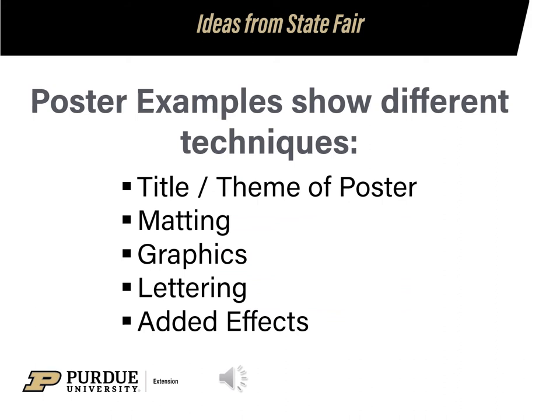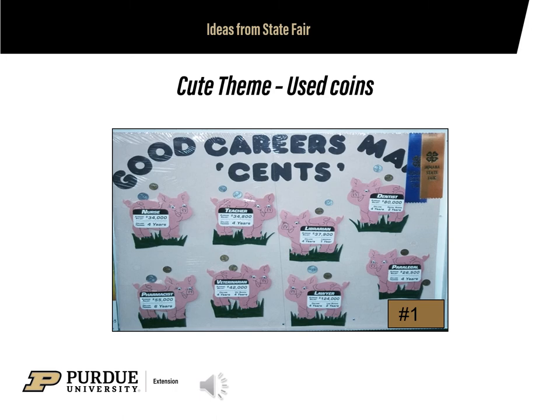Our next slides are from State Fair. They show different techniques used to catch your interest, such as the theme, title, matting, graphics, lettering, and added effects. Here is a cute theme where real coins were added onto the poster. When adding something with extra weight, make sure you use glue that will keep it stuck to your poster board for the entire length of the fair.